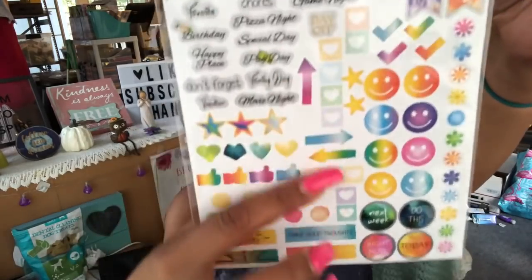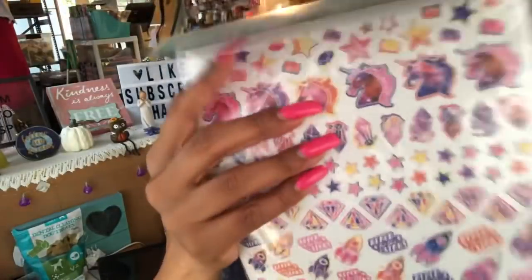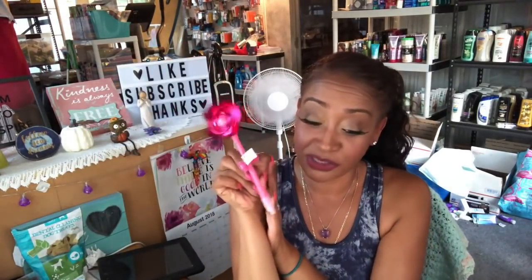It wouldn't be a planner without planner stickers — we have the 300-count planner stickers from Dollar Tree. We also have unicorn-themed and rocket-themed planner stickers. I love planner stickers even though I don't use a planner. I did include a novelty pen because I thought it was really cute — it's a wind-up novelty pen from Dollar Tree, a pink novelty pen, and it's included in the kit.